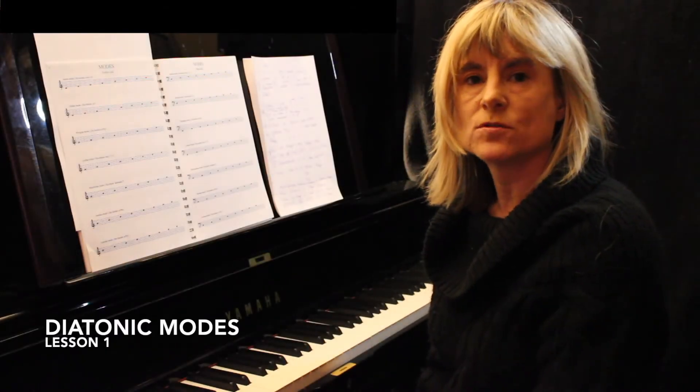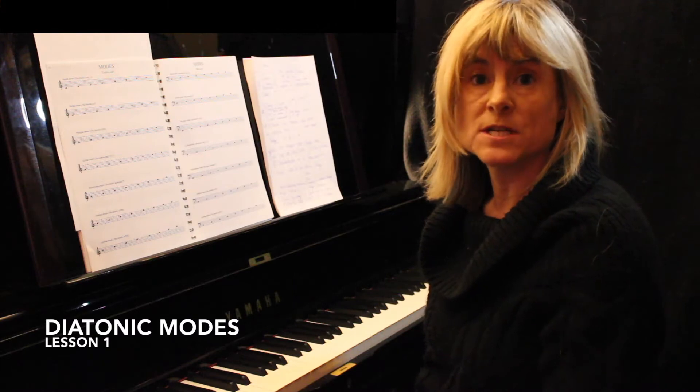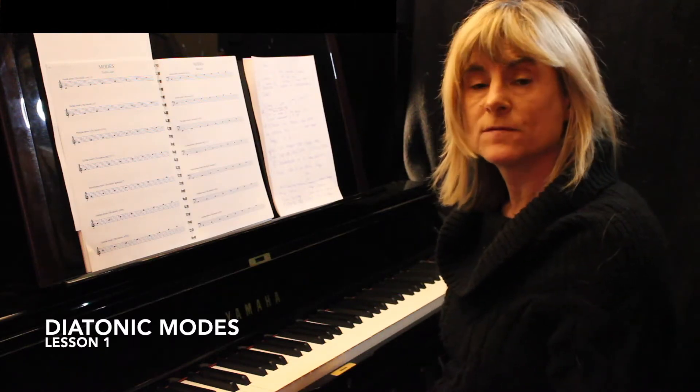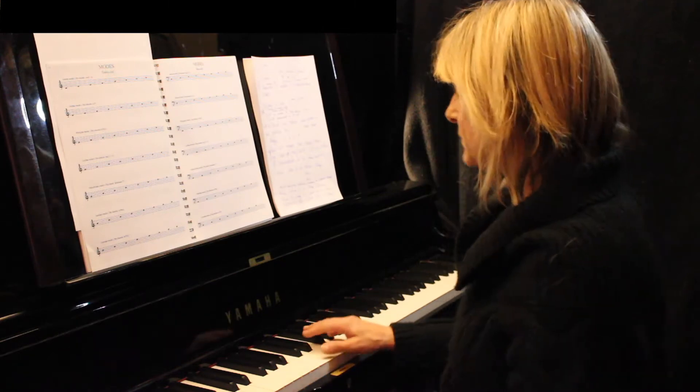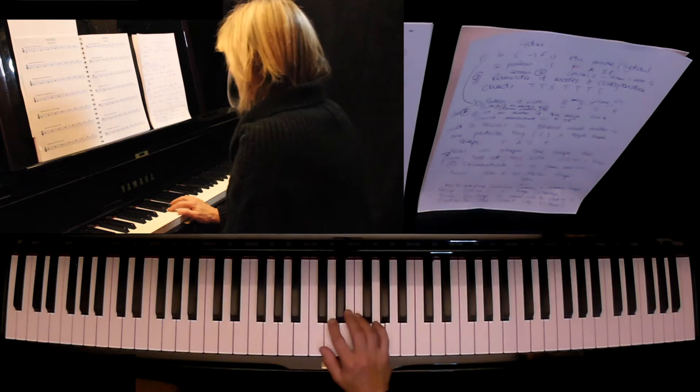In today's tutorial I'm going to talk about the modes of the major scale. I'm going to refer to C major to start with because it's the simplest way to inform you of the scales. I'm going to play the scale of C major.